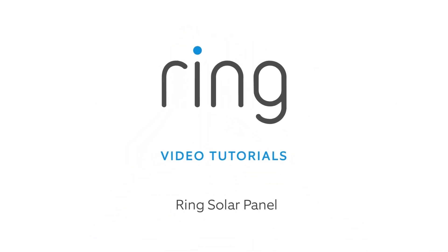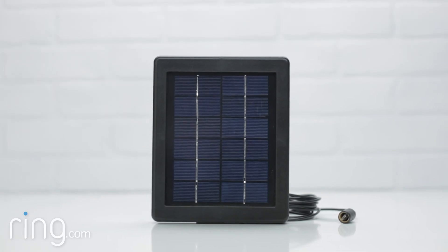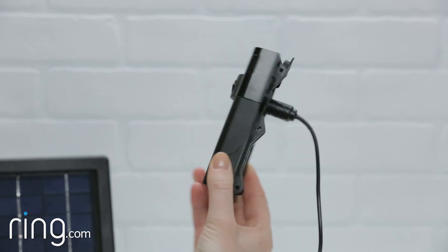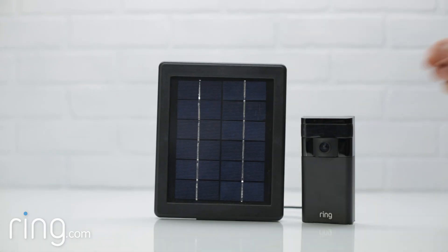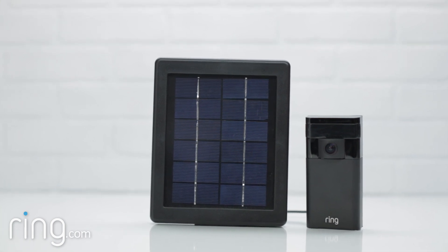We're excited to announce Ring Solar Panel. Ring Solar Panel is easy to install and provides a convenient and reliable option for charging your stick-up cam. Ring Solar Panel can keep your stick-up cam charged with as little as one hour of direct sunlight a day.